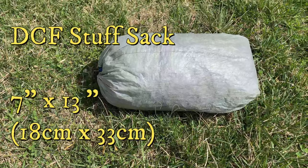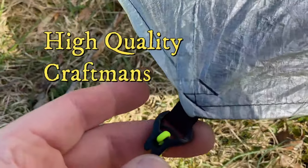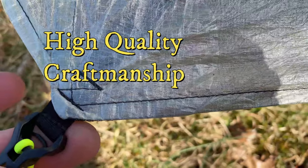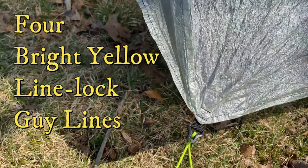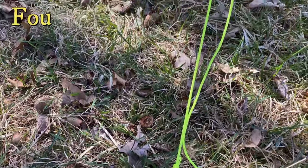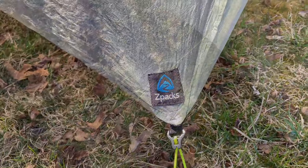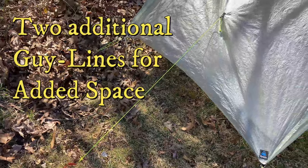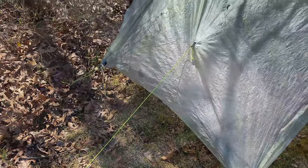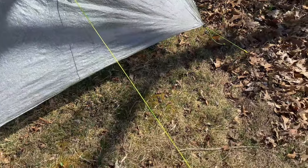When you receive your tent, it comes in a DCF stuff sack which is 7 x 13 inches, or 18 cm x 33 cm. The tent itself has high quality craftsmanship, as you can see by the stitching on the edge of the tent. The tent is held in the ground by four bright yellow line-lock guy lines. These four corner stakes are designed to hold the tent with the Z-Packs logos facing into the wind for durability. Two additional guy lines are available to expand on the headroom to the inside of the tent, found on each side.